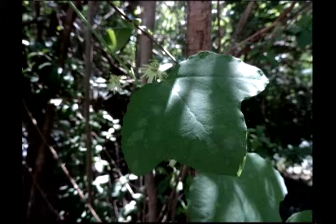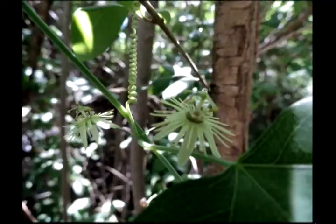And here's some more of our little yellow flowers, with the leaf not deeply indented.